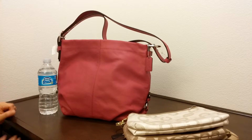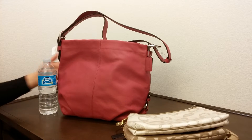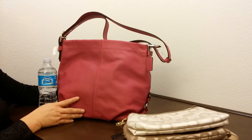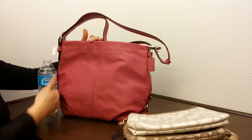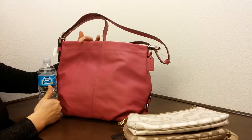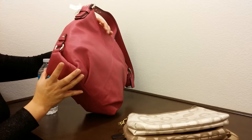Here is the size compared to a water bottle. This is a very nice leather. The dimension of this bag is about 15 inches in length, 11 and three-quarter inches in height, and about 4 inches in width.